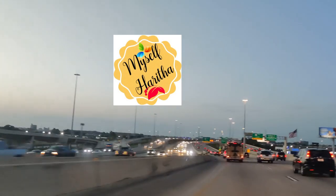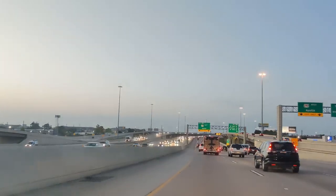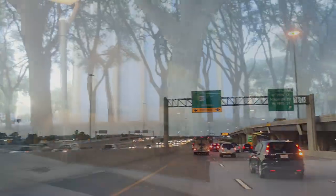Hello everyone, welcome back to my channel. I'm Haritha. In this video, I am going to show you something that will take just 5 minutes of your busy life.